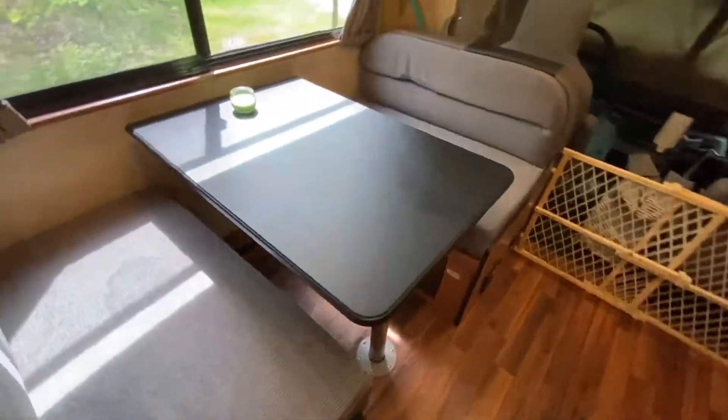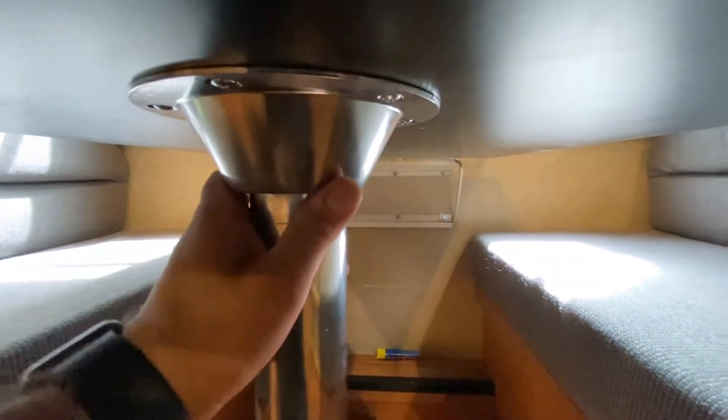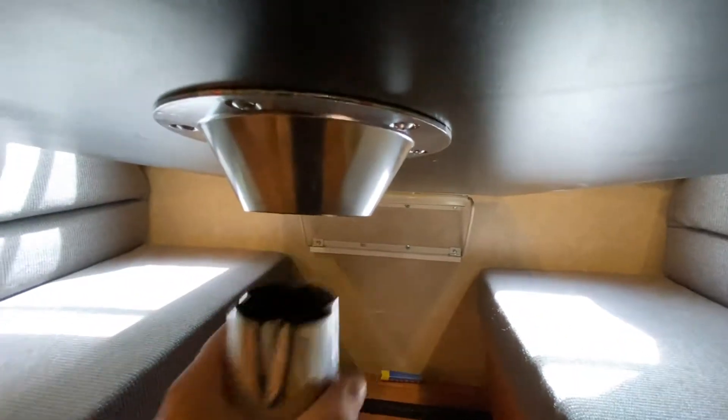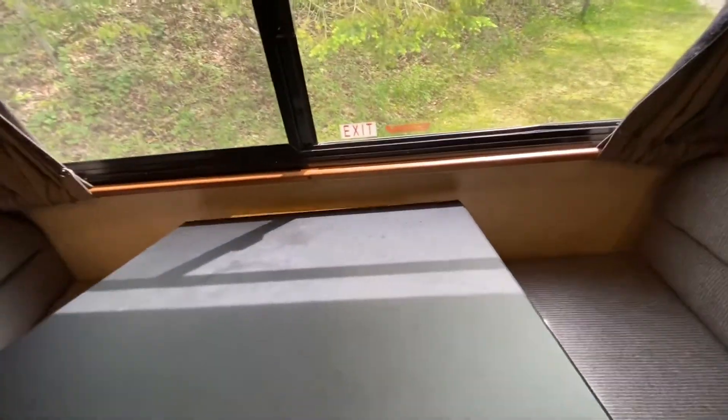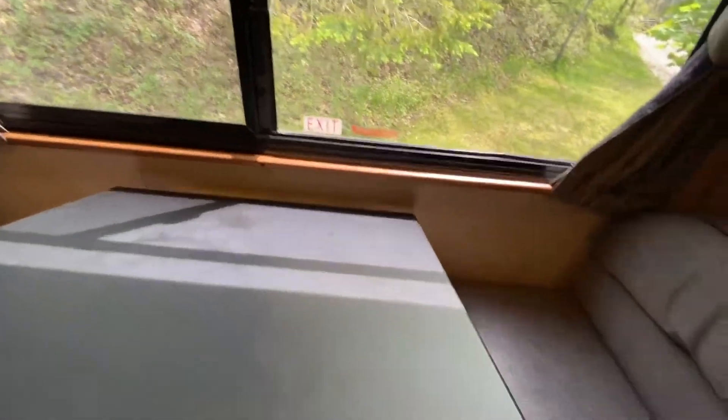A quick thing about converting to a dinette: you want to take this out — it also snaps from the bottom. There's a locking mechanism here — what you do is lift like this, it'll come off, then hold it with both hands and it will swivel down.